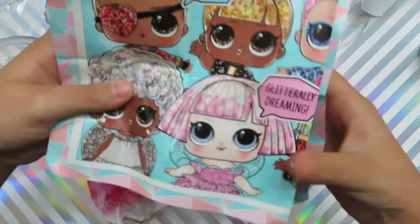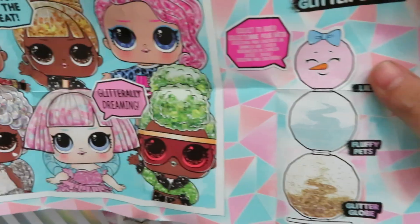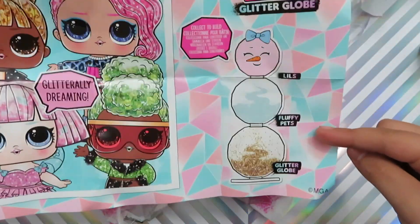Look at these cool packages — one, two, three, four, five, six! And let's see our collectors. It says 'march to the beat,' 'glitter really dreaming,' and it's an Owl Surprise Glitter Globe. Collect to build — you can get the little sis, the fluffy pet, and a glitter globe. She's stacked like a snowman.